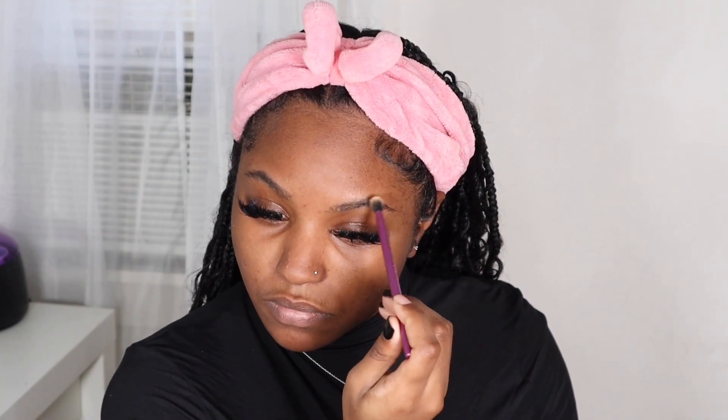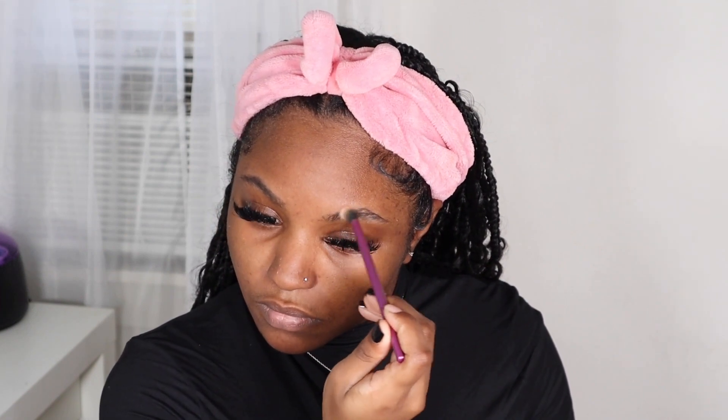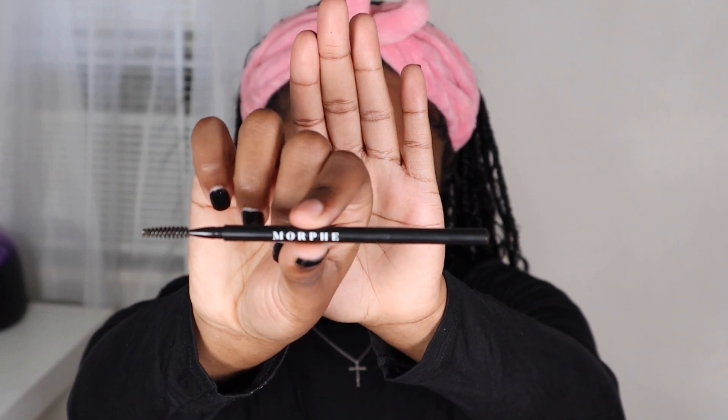Once I finish prepping my skin with primer, I'm going to start on my eyebrows. What I like to use is my Laura Mercier translucent powder — I like to set my brows before I fill them in. I actually saw another YouTuber do this trick, so I've been doing it ever since. I'll dust some of that powder on my brows and then fill them in using my Morphe brow pencil in the color Java. I'll link all products in the description box below.